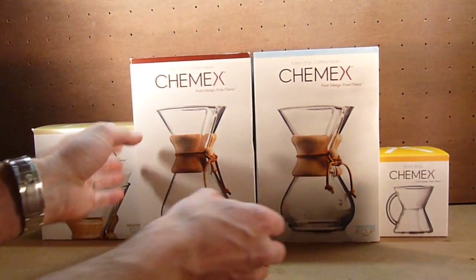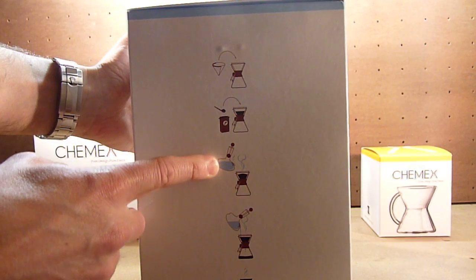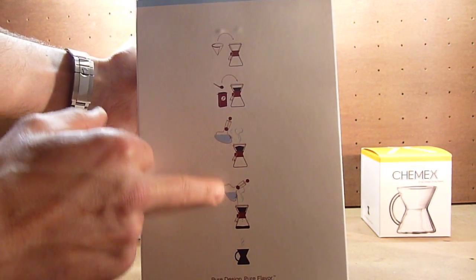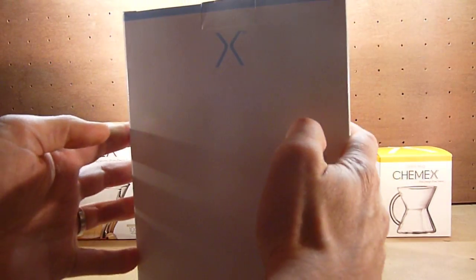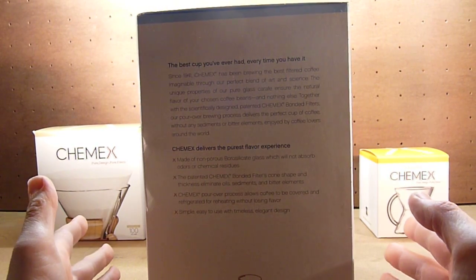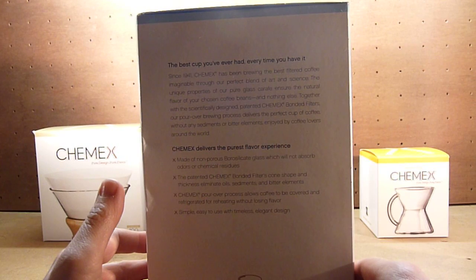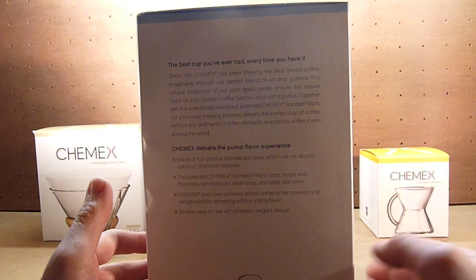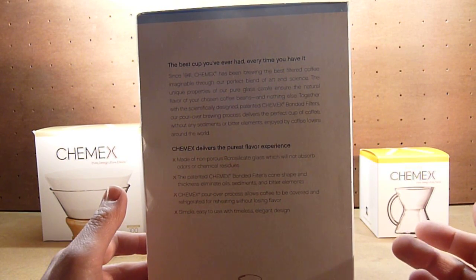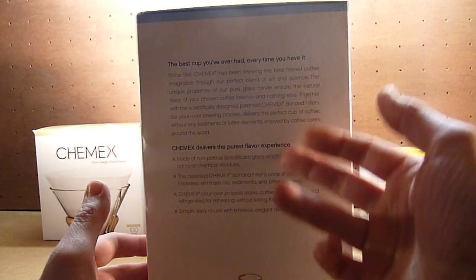Let's start off with the 6-cup model. Looking at the box here, you've got a nice image of how it might be made — that's their stovetop glass kettle, not something I'll probably be indulging in, but a lovely bit of design as well. Nothing on the back, and on the other side you've got some words about what the Chemex is about. Since 1941, Chemex has been brewing the best-filtered coffee imaginable through the perfect blend of art and science. Unique properties of the pure glass carafe ensure the natural flavour of your chosen coffee beans and nothing else. Together with the scientifically designed, patented Chemex bonded filters — and that's truly what does give it the great flavour. Their pour-over brewing process delivers a perfect cup of coffee without any sediments or bitter elements.